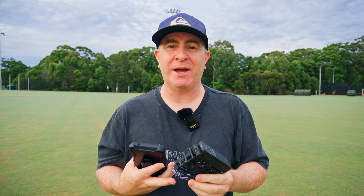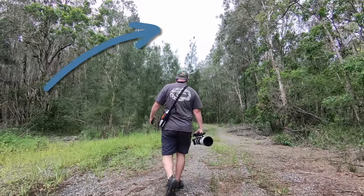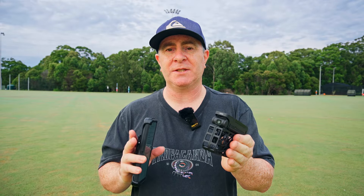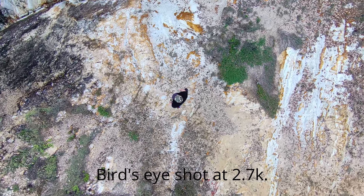One thing I found to be not very good is the dynamic range when filming at 2.7K — the skies are always blown out and there is really bad chromatic aberration in the footage. If you're going to shoot 2.7K with this, I would do it in a shadowy area where you can't see the sky, because otherwise you're just going to have blown out skies.